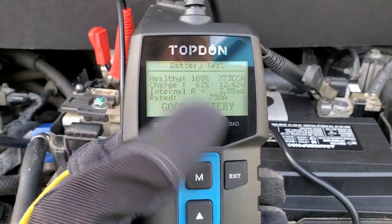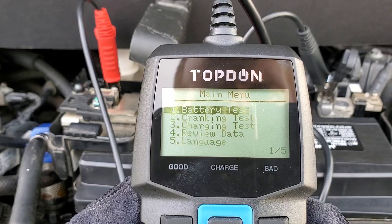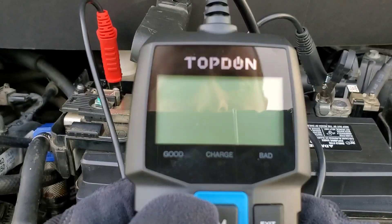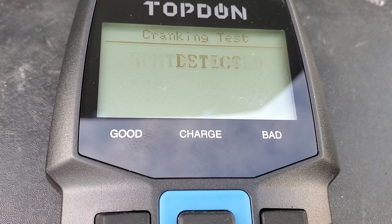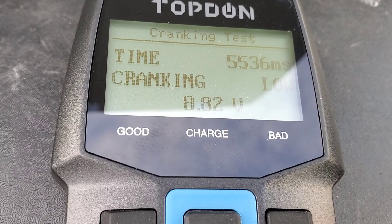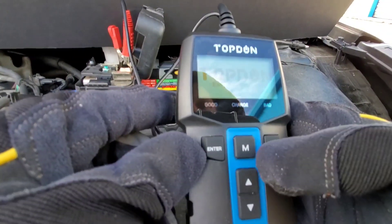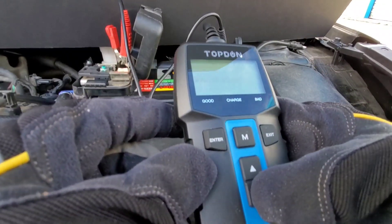Now to the next step — this Topden is also able to test out the starter. Let's do a cranking test: start engine. The cranking test was a little bit low, but let's go ahead and move on to the next test — the charging test.